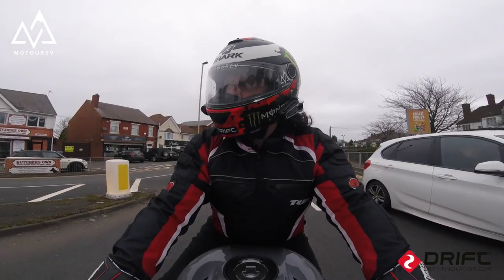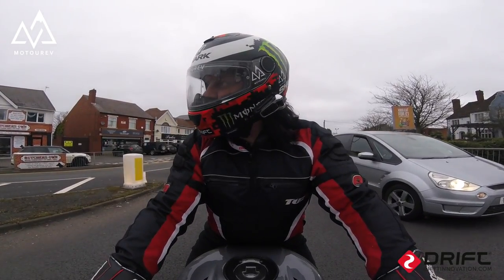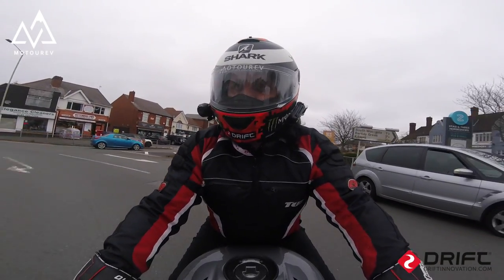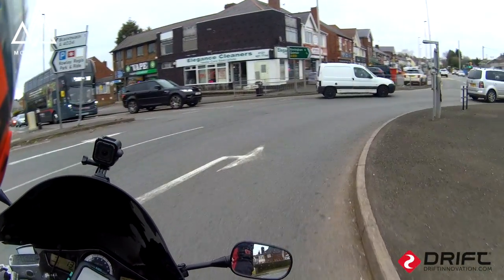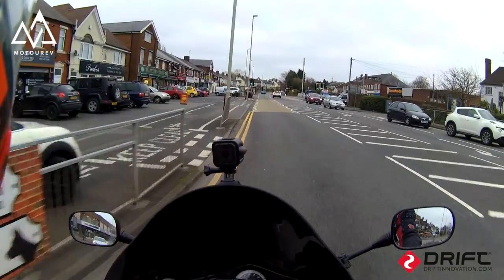Those brakes have a nice sharp note. I want to get back and recheck my forks, just to make sure I have cured the leak. Because with the braking working a lot better now, the forks are dipping quite a bit, so I'm giving them a bit of welly.